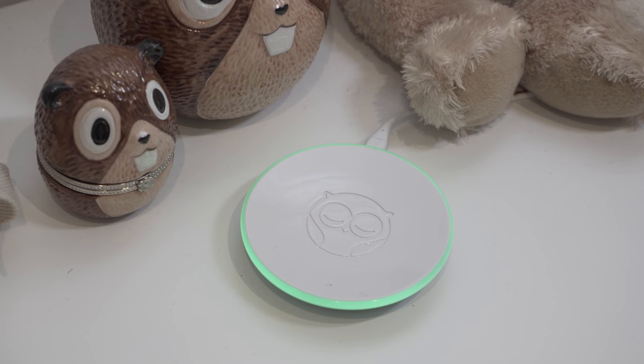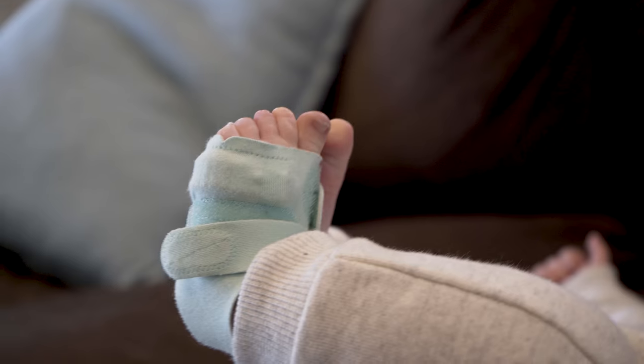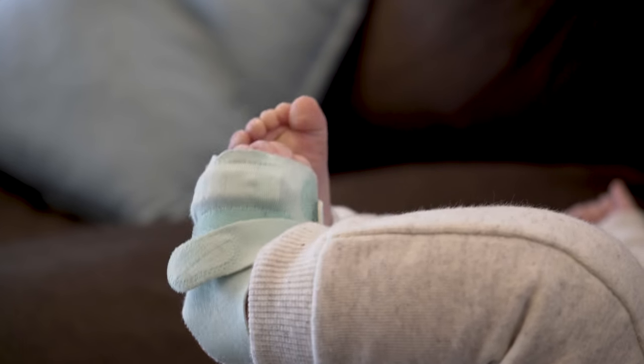The base station — I love the fact that it alerts you with colors and sounds if something's wrong. That's a feature I haven't seen in other products before.